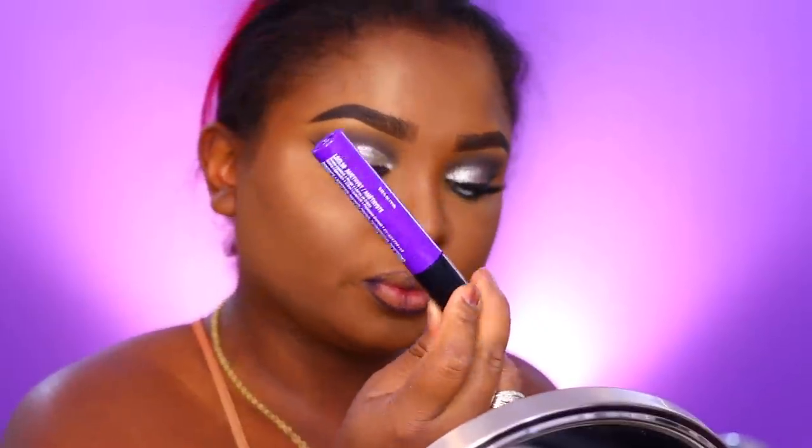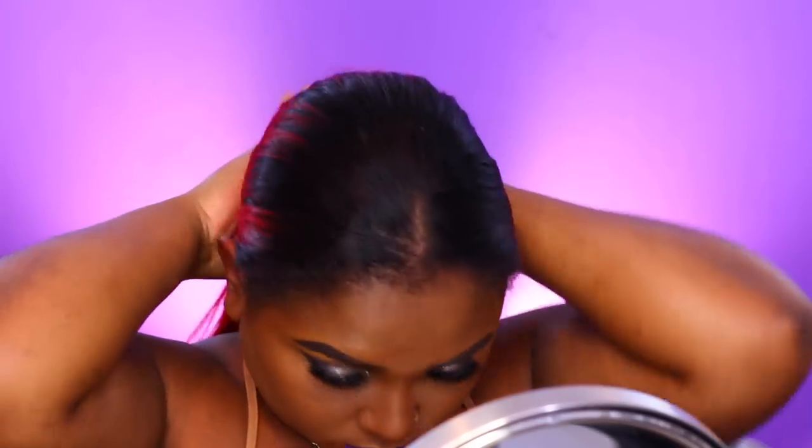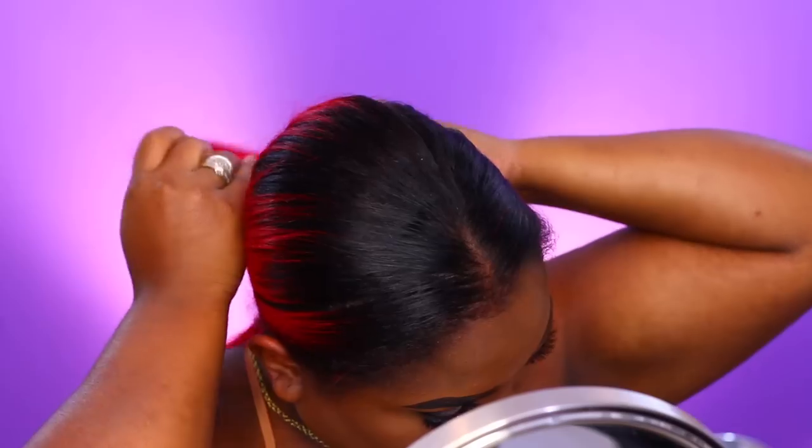I did change my background — I'm hoping you guys love it and it brings you some peace. It's a very pretty color and I needed to change from the red one. Maybe I'll bring it back in fall, but right now we're going with purple. I'll do about four to five tutorials with the purple background and then switch it out.